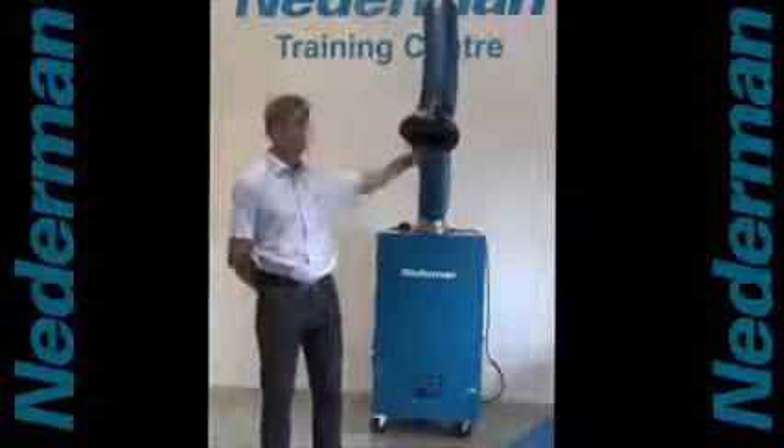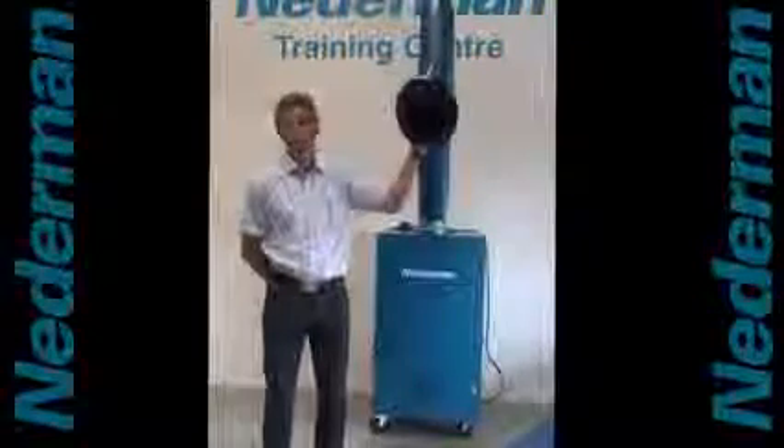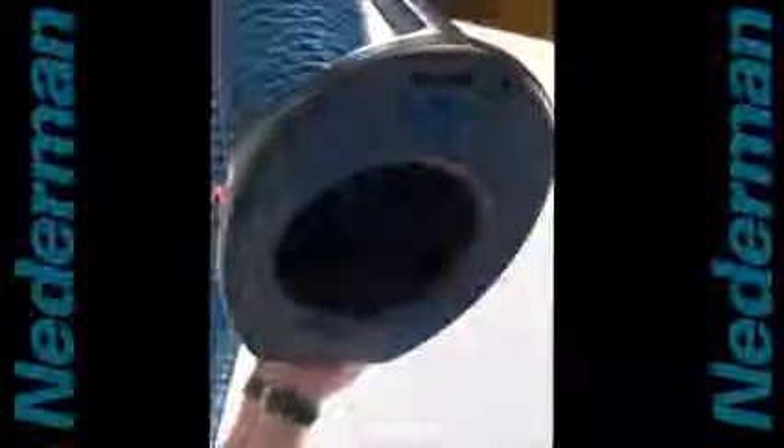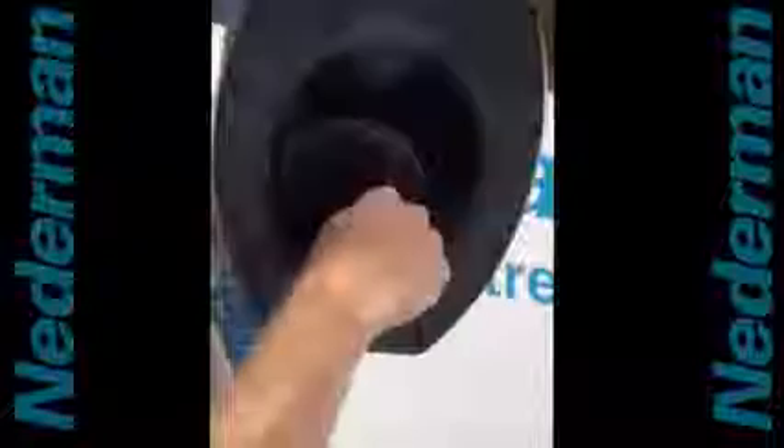It comes with a three-meter original arm with our excellent hood. The original hood is equipped with a damper. You can open and close the damper, and it has three distinct positions. The damper blade has a rubber seal which makes it tight when closing, to avoid a whistling noise that can occur if you have a leak.